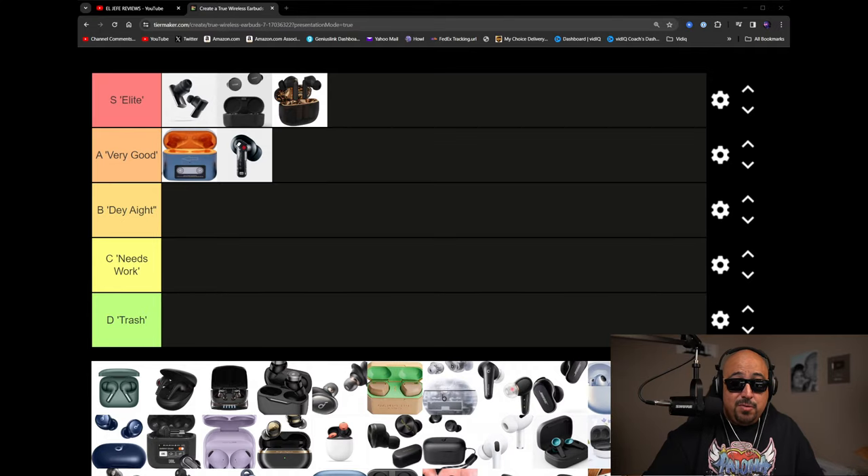Quick note while I'm going through this tier list: I'm not going to be answering questions about earbuds as I go through. If there's time afterwards I can do that live, otherwise leave questions in the comments. I've got a lot of earbuds to get through.